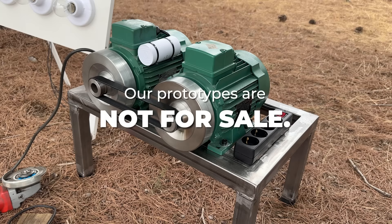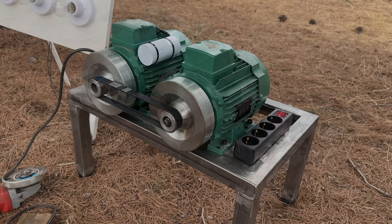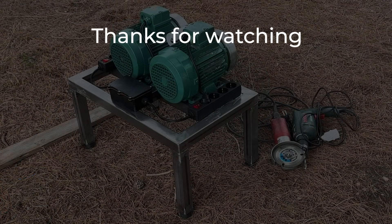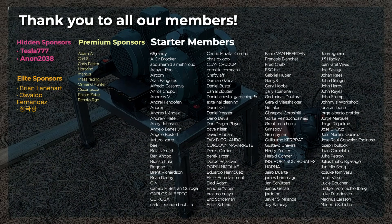Remember that our prototypes, based on secret patents and trade secrets to which we gained access, are not for sale. We've detected people selling them on Facebook, Instagram, and YouTube — do not buy anything, they are all fraudulent. Thanks for watching our videos. If you want to support our content, please like and subscribe. You can also become a member and enjoy many benefits. Share this video so more people can learn about these technologies that are prohibited to us. See you in the next video.